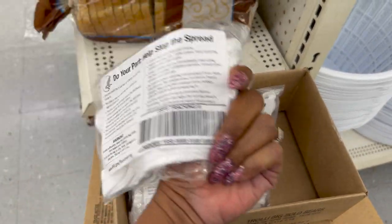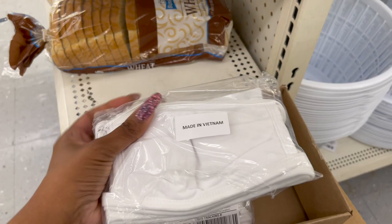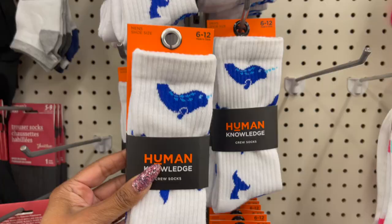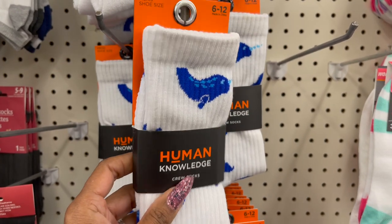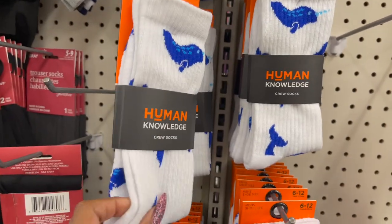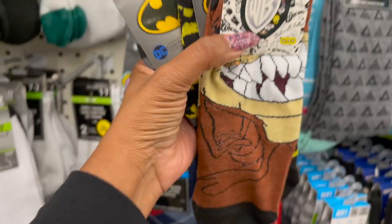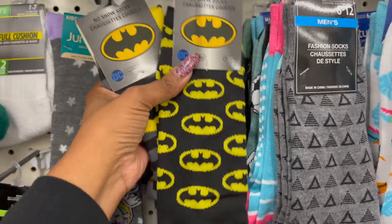This is actually a really great deal — you get four cotton, machine-washable face coverings for a dollar. They have a ton of these boxes here. These are definitely new — the Norwal socks by Human Knowledge, which was sold at Walmart for $15 at one time, so picking them up for a dollar is an amazing deal. They're really cute. They also have Warner Brothers no-show socks with the Tasmanian Devil and two Batman socks here — pretty cool.